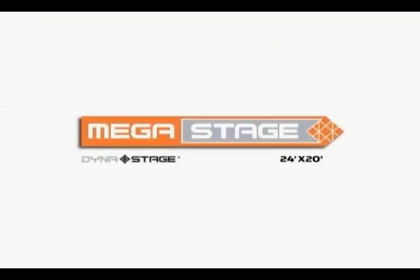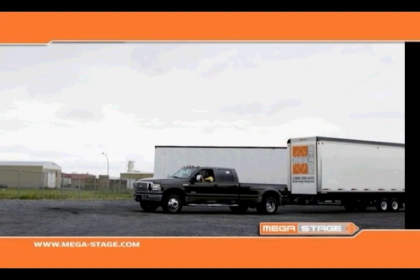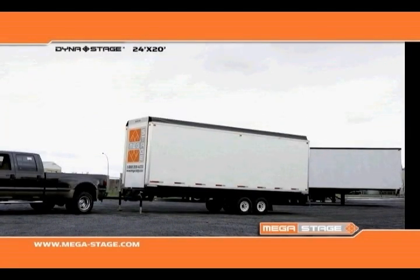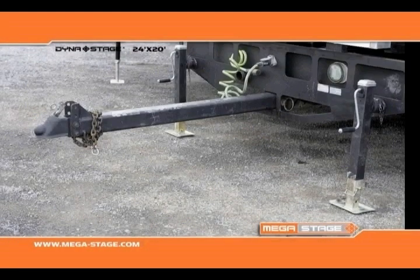Now let's look at DynaStage's smallest stage, the DynaStage 2420. This lightweight mobile stage weighs only 10,494 pounds and can be easily pulled by a pickup truck. It can also be hooked up to a standard tractor using an optional fifth wheel adapter.